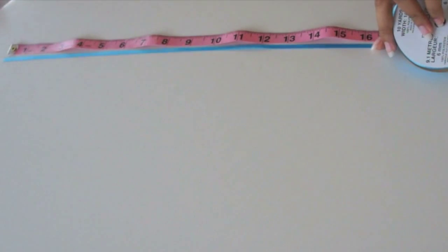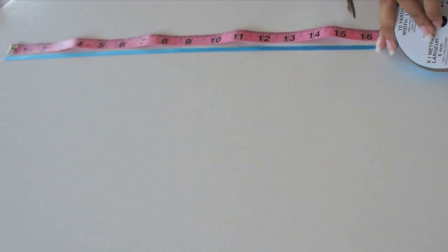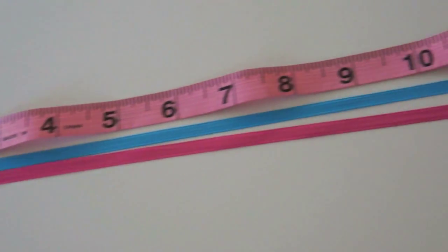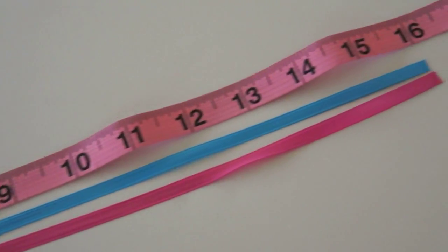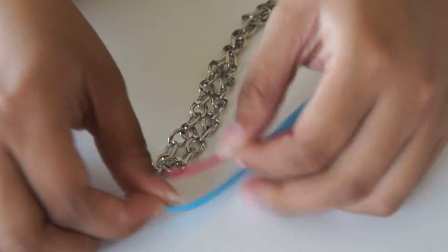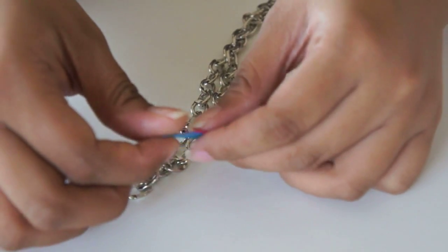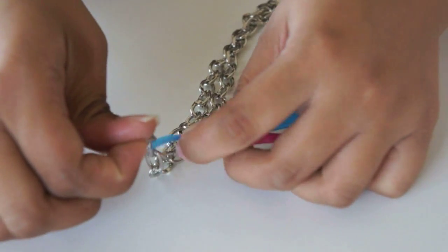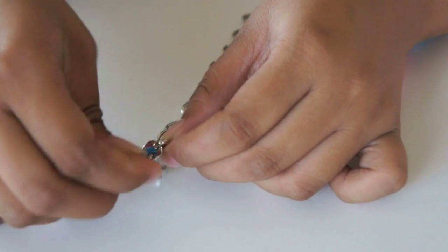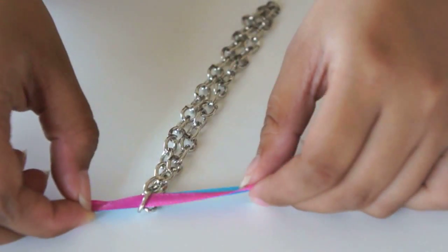Take your ribbon and measure out 16 inches. You can use the same color or two different colors, but you need two 16-inch ribbons. Have your two ribbons connected and put them through the second loop down, and just create a knot to secure.